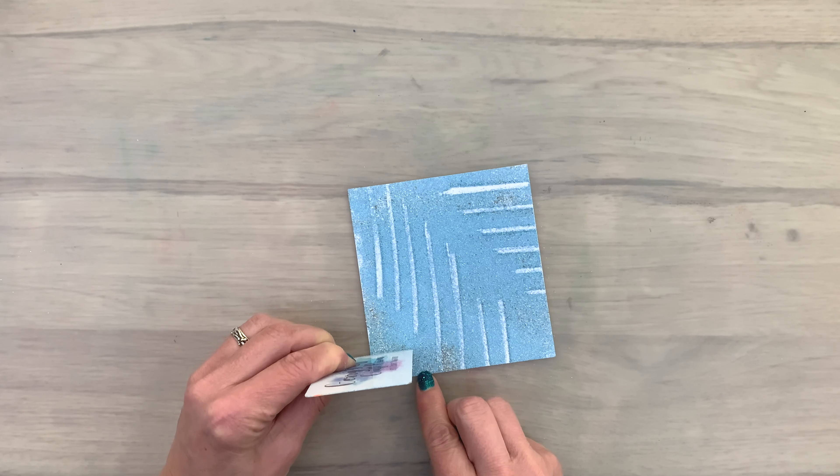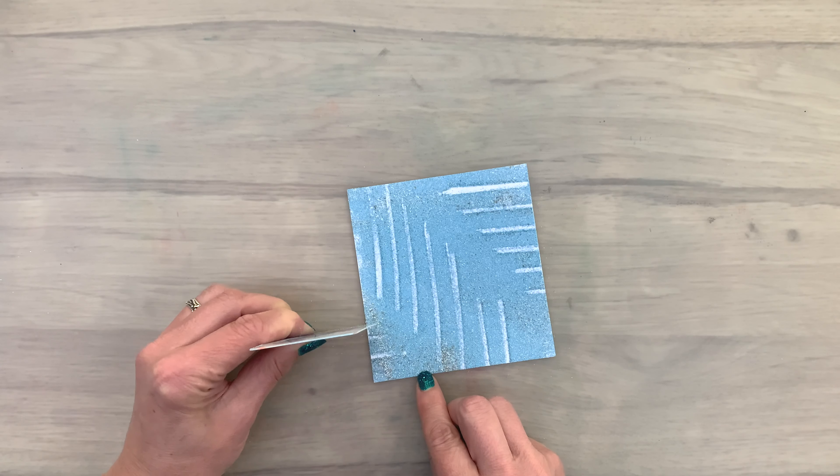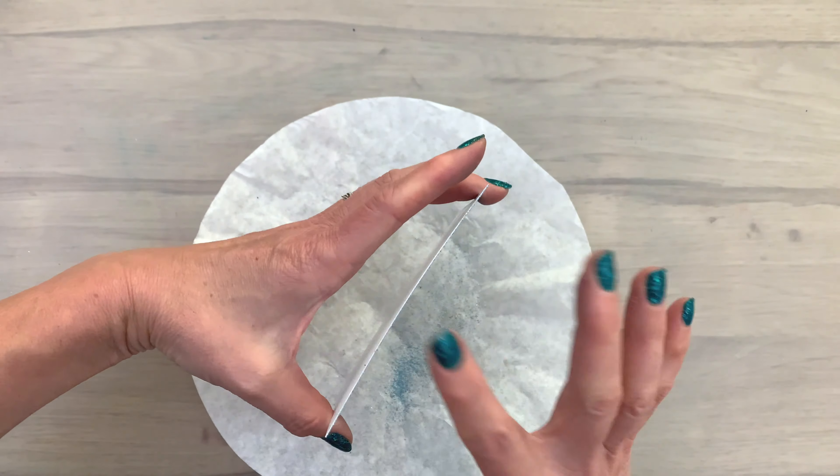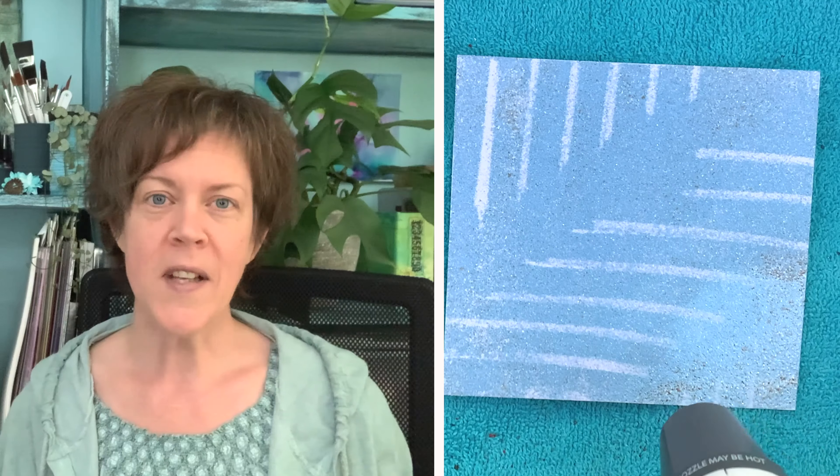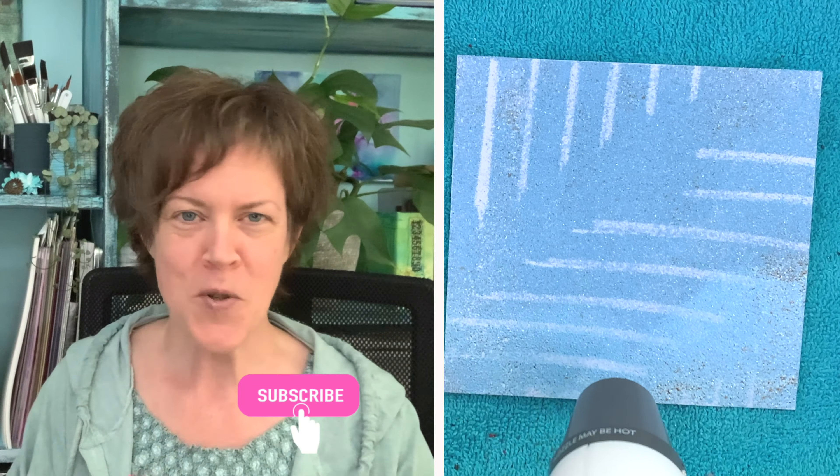The tools I'm using in this video are also some of the tools I use in my Stamping Without Stamps class, where you can learn about lots more options using free tools you have all around you on your paper crafting projects. I'll add a link in the description box below if you'd like to check that out. Then I'm going to melt the background again.